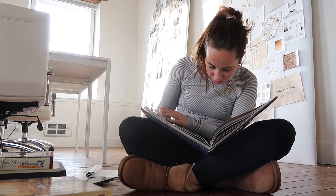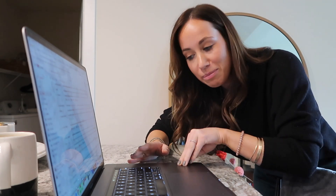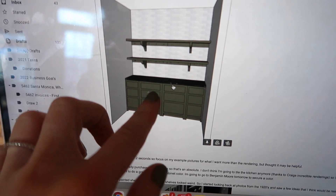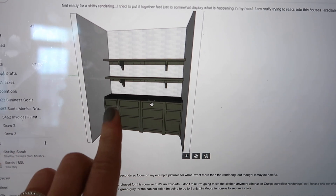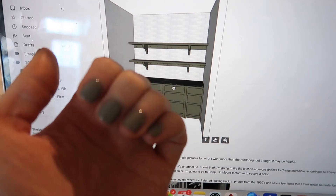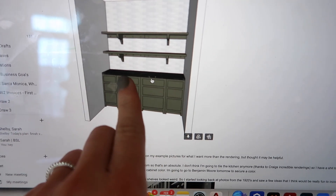I'm going back and forth with Craig from Oak and Carbon who does all the insane renderings. One of my favorite things to do is find super old kitchen photos from the early 1900s or 1920s, really get back to the roots and pick out what would still be beautiful today — because if it was beautiful back then it's still going to be beautiful now. It's a small room so I want to play with a little bit of color.